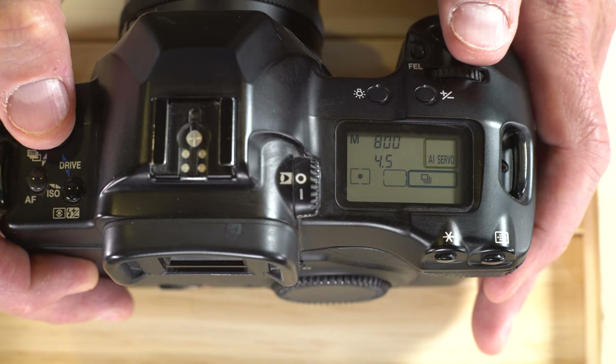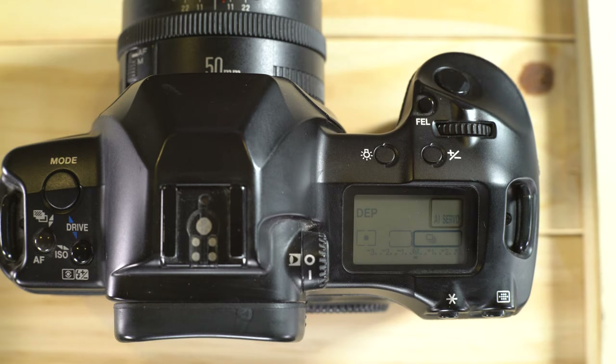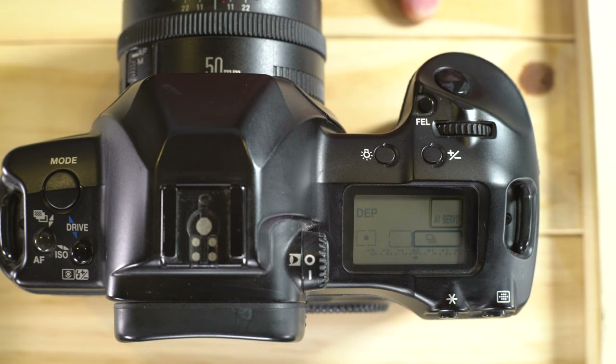In DEP (auto exposure depth of field), the camera picks the best aperture to get all of your subjects in focus. For example, if you have a group of people and the nearest and furthest both need to be sharp, the camera will pick a depth of field that achieves that and then take the exposure, using the internal metering to figure out where everyone is.